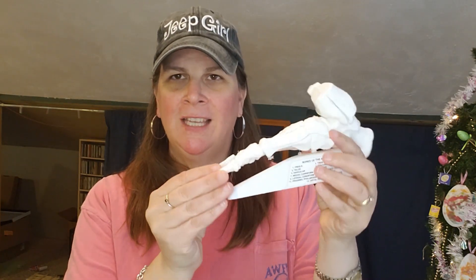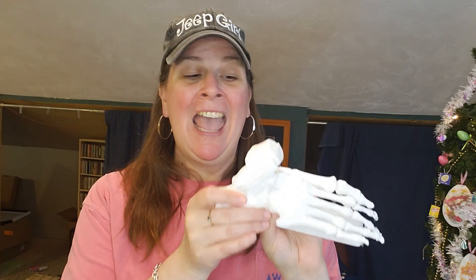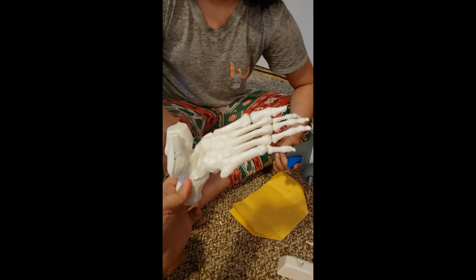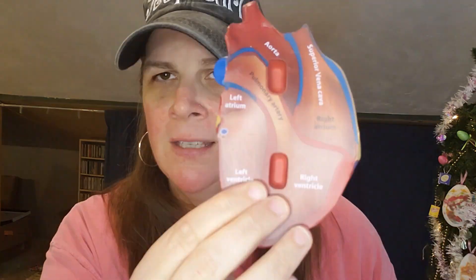We also put together a foot model, though it was made poorly and we ended up having to hot-glue it together. It worked for learning about the different bones and seeing what a foot looked like, but I wouldn't recommend it for anything beyond that. For the heart, I have a squishy model that I highly recommend — it shows how blood flows through the different parts of the heart, including the left and right ventricles, which was very helpful when we did our blood flow activity.